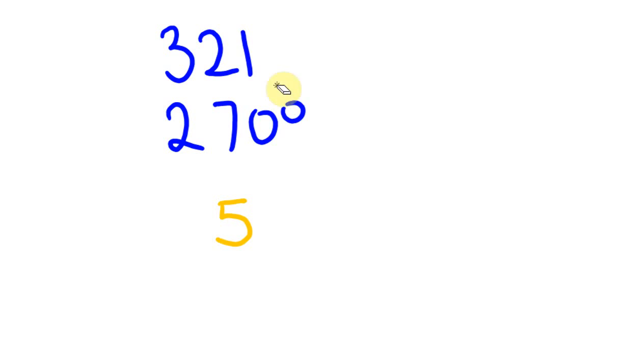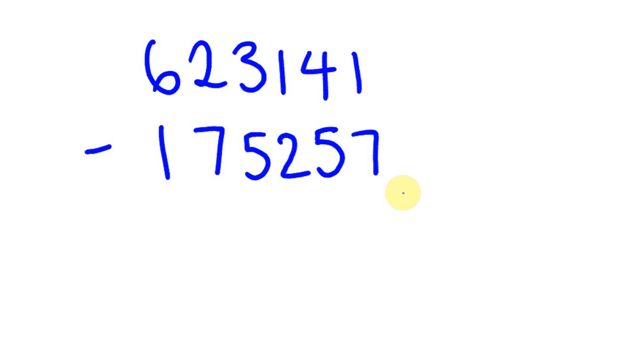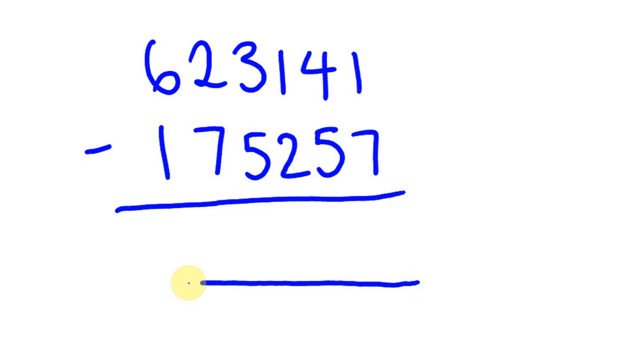Now I just want to quickly show you a limitation with this method. I'll purposely choose some numbers with low digits at the top and high digits at the bottom to make it a bit more confusing. We have 6,231,41 and from this we take 1,752,57. Every one of the top digits is lower than the digit directly below it. So 41 minus 57 we can't do, 41 minus 57 we can't do, 141 minus 257 — it doesn't get any easier as we go along.